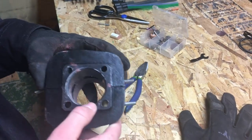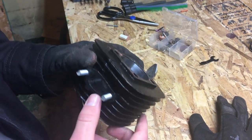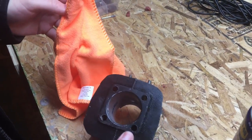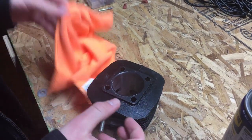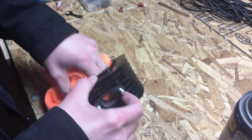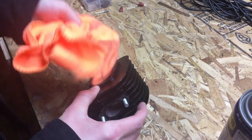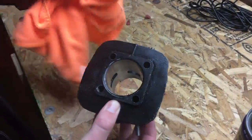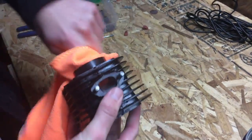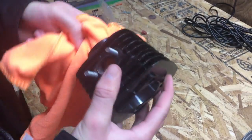Now we're just gonna do the same for the exhaust. Then we're gonna clean out the cylinder sleeve with a microfiber cloth and some WD-40. It's important to get all of this out before you put your motor back together, otherwise it will scratch.